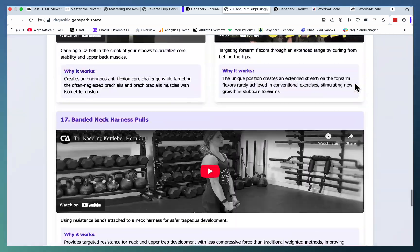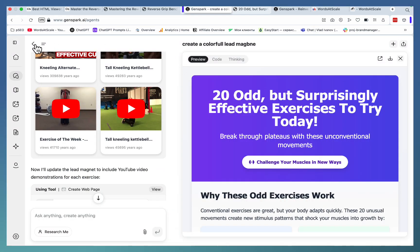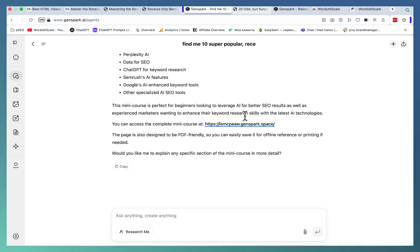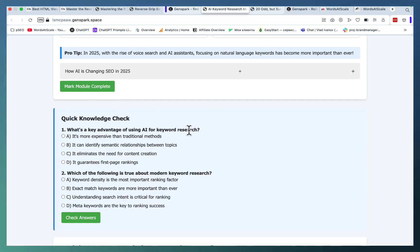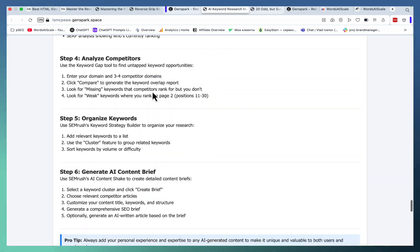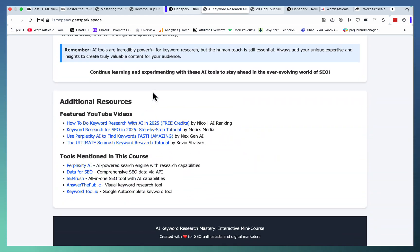Vintage strength builders and so on — this is amazing, and again it was all built with GenSpark in one go. Let's look at another example. Say you want to curate a list of 10 different videos that have to do with keyword research and AI — you can do that. And you can actually turn this into an actual interactive course, like this one: Module 1 with a quiz, Module 2, Module 3. This is a self-sufficient, very robust mini course.